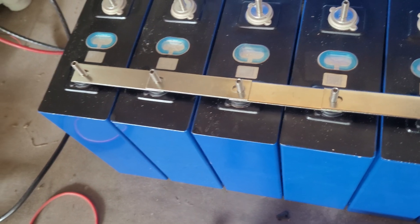Alright, put away the screws and just use the bus bars for now. So as we can see, the positive side is all connected together.